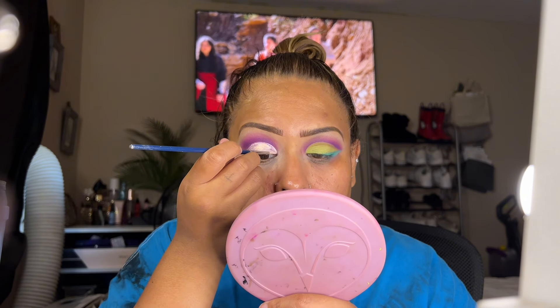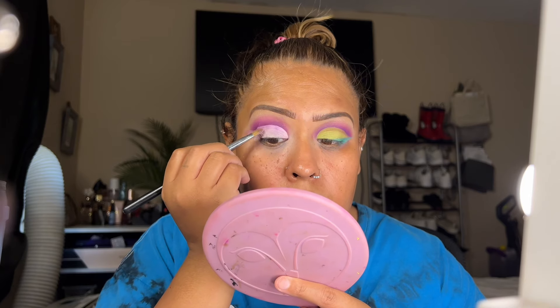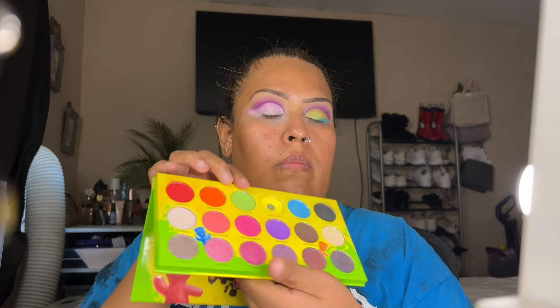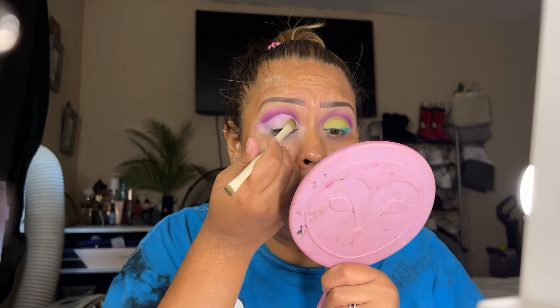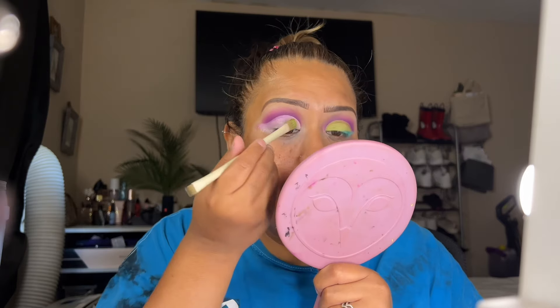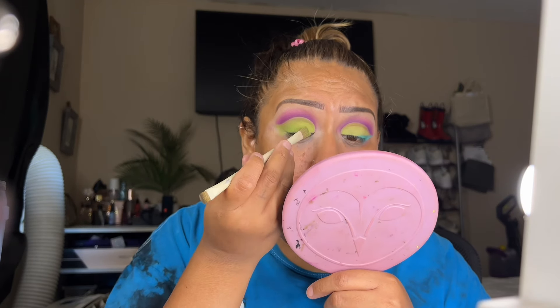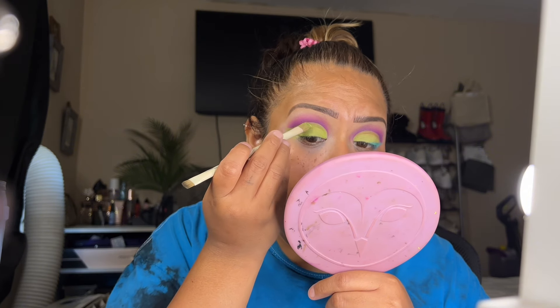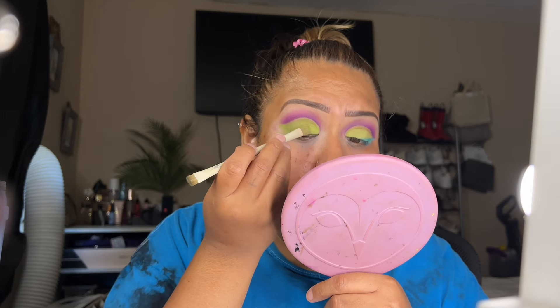I'm going to grab a flat brush just to make sure everything is blended correctly with no lumps. Now I'm going to use this green from the Morphe Sour Patch palette, using a flat Morphe brush. You have to build up that green to your desire — I had to go back into it multiple times to get it to stand out. I'm making sure the edges have that green color because we want it to pop.